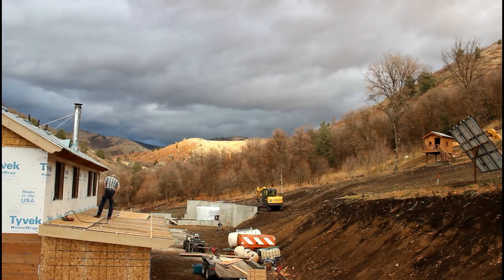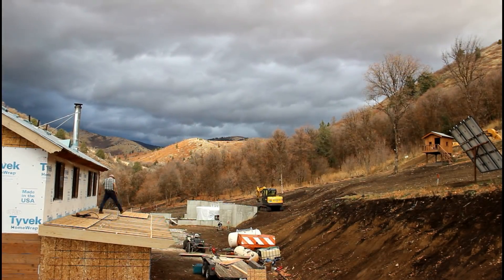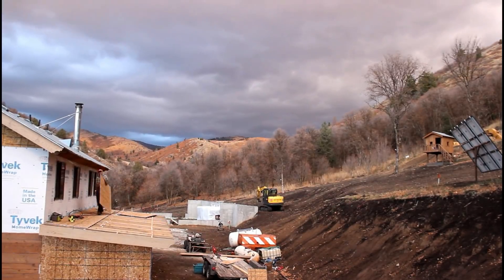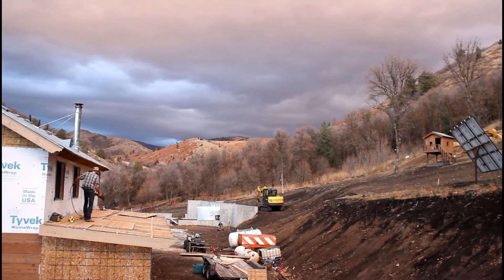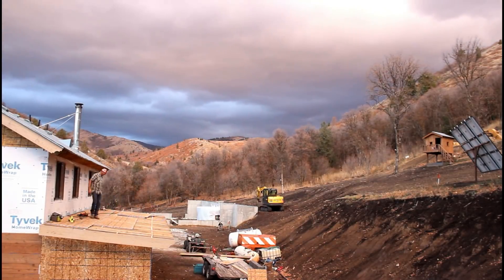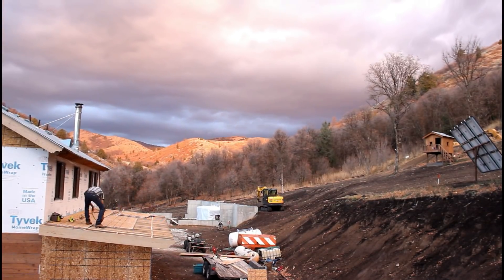We have some rain in the forecast combined with Cedar's parents coming into town for the weekend, so odds are I'm not going to get back up here. I was trying to get the OSB down and ready for inspection, hoping I could get the inspector up the first part of the week. I've got a little bit more to do on the roof, and I also need to go pick up the 1x3s or 1x4s that I'm going to use on the exposed eaves.